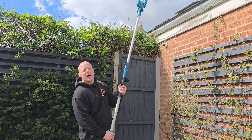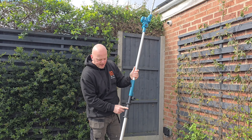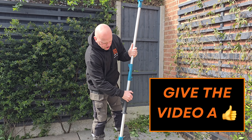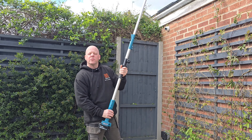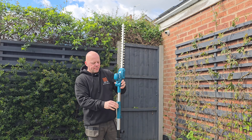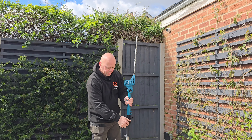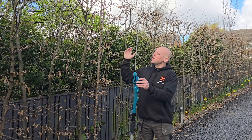Once you've extended it you can see just how high that is. Another thing you can do once extended is the handle is movable — you can undo that screw there and drop the handle down to whatever position you like, tighten it up, and have whatever grip suits yourself. To collapse it, you do exactly the same thing, lock it back into position and put the handle back to a comfortable position.